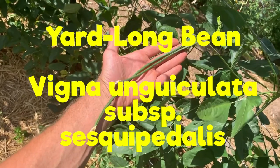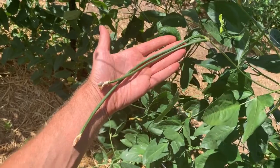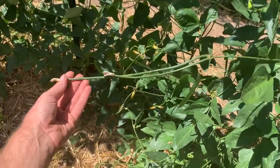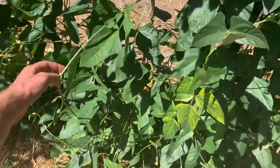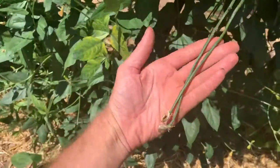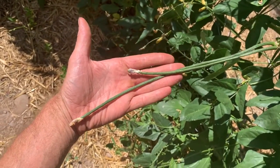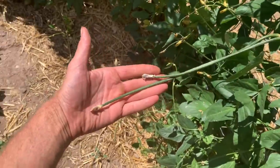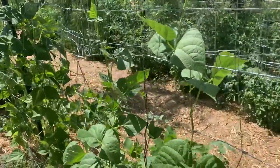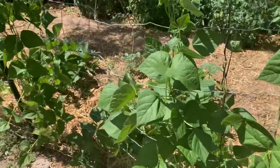These are yard long beans, also called asparagus beans — these are native to Southeast Asia. The pole beans and bush beans we most commonly eat are from Central America, so this is quite different. These are very popular in a lot of Asian cuisines. They're fun to grow because they get really long — I've had them get at least 24 inches. I've never actually seen them get a yard long, but they're doing really well and they like this weather, so maybe they will.